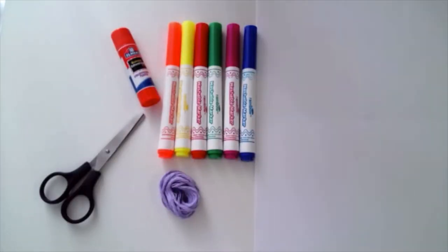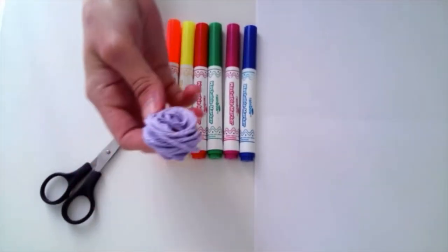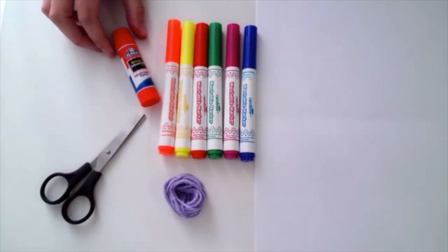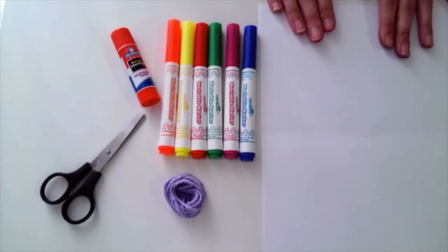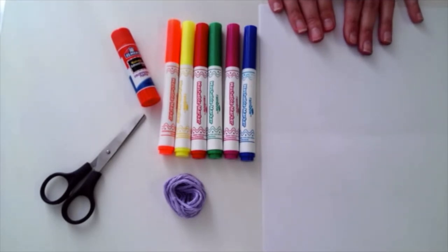For this project you'll need scissors, string of any kind — this was just some yarn that I found around my house — glue or tape, a coloring utensil which could be markers, crayons, or pencils, whatever you have. And then paper. I love blank white paper, but you can use colored paper, anything you can find. I have three sheets, but depending on what you want to spell or how many triangles you want, you might need more, you might need less.